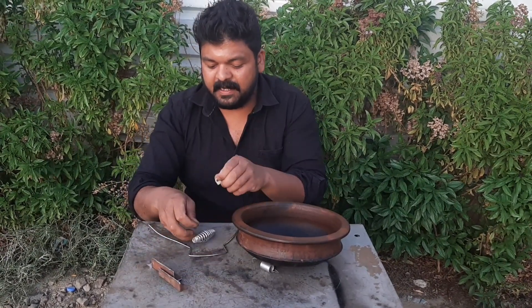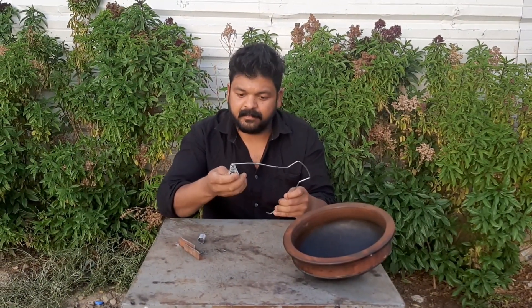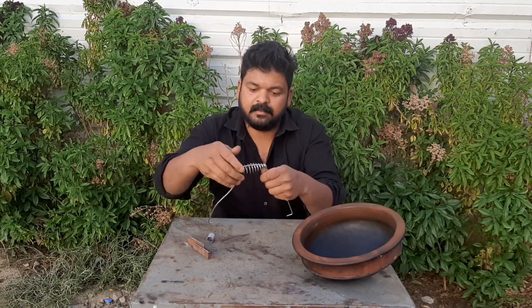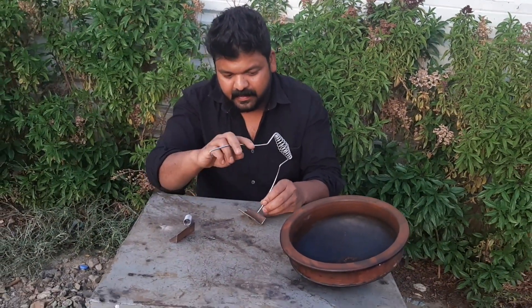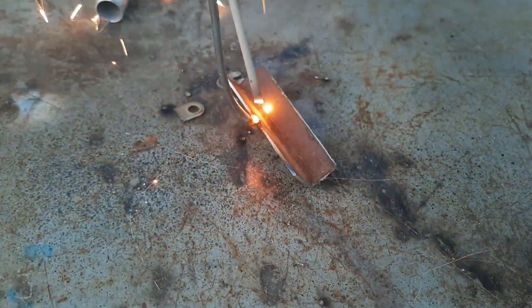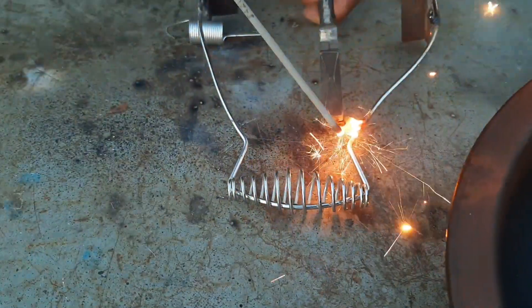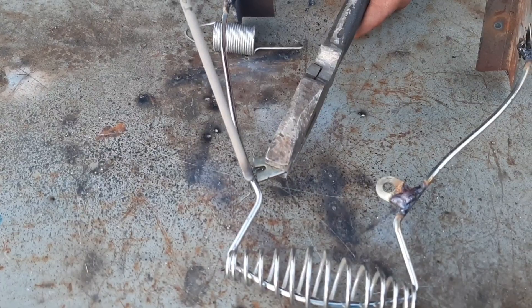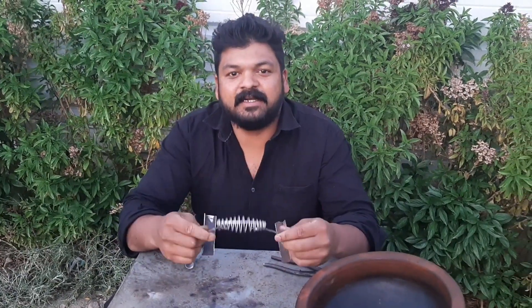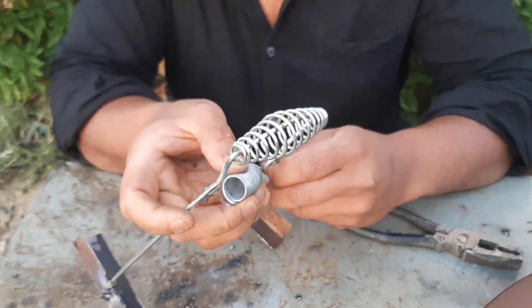Now, friend, we are going to make a small piece of it.